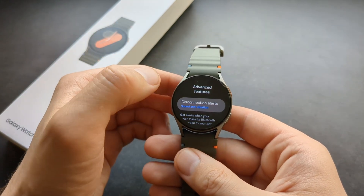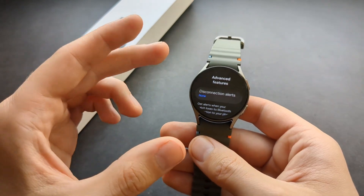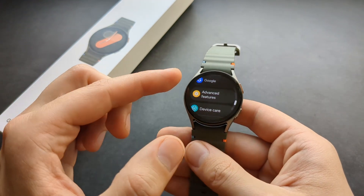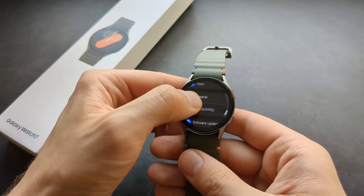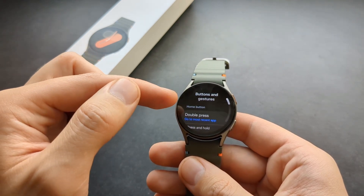There are also advanced features — for example, you can disable the disconnection alert. By default, once your watch goes out of range of your phone it will disturb you and let you know it's been disconnected. That's very annoying, so disabling it is recommended.